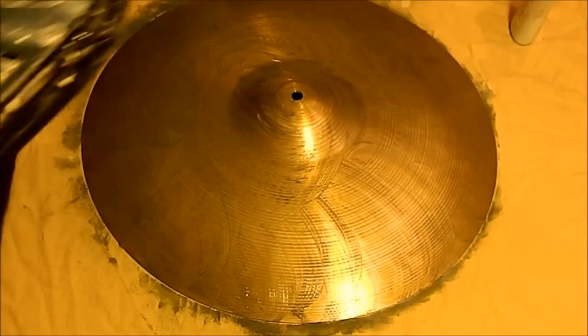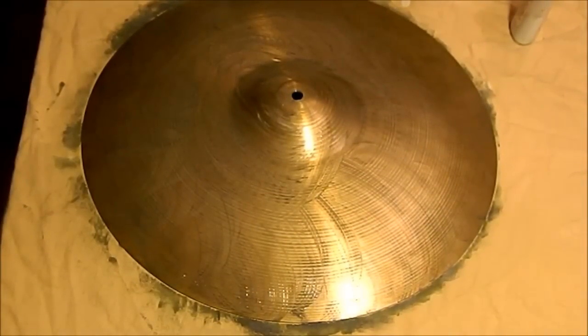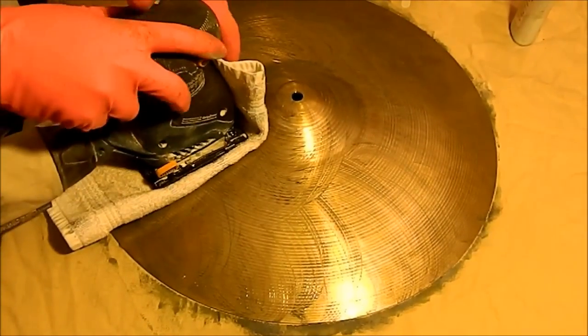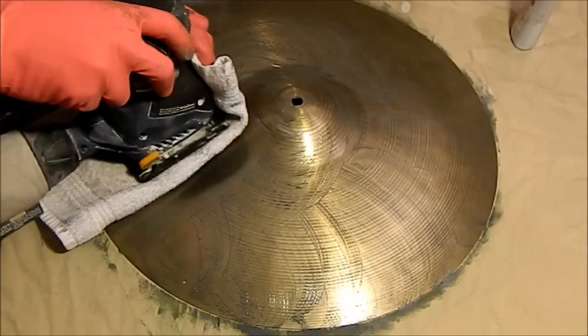Now I had that rubbed in, and I will use a power sander because I don't own a buffer, but a power sander seemed to work well for me. All I used was a basic hand towel. After I had it rubbed in, the Mother's aluminum polish just went in circles.